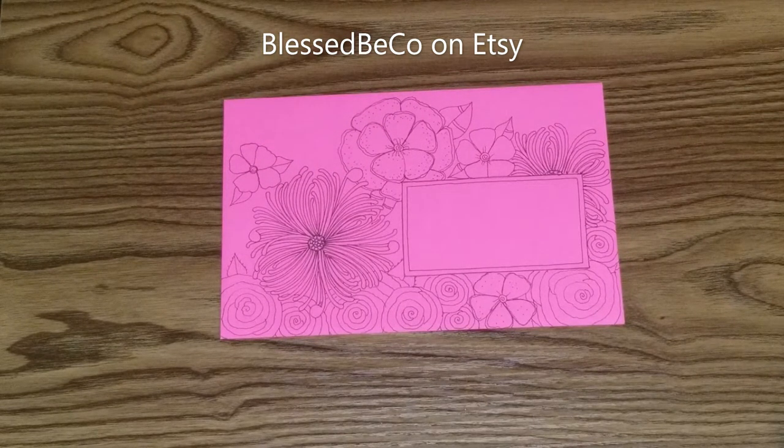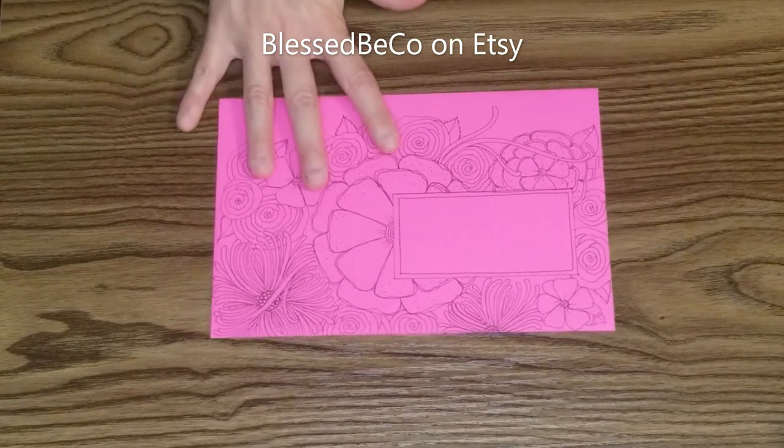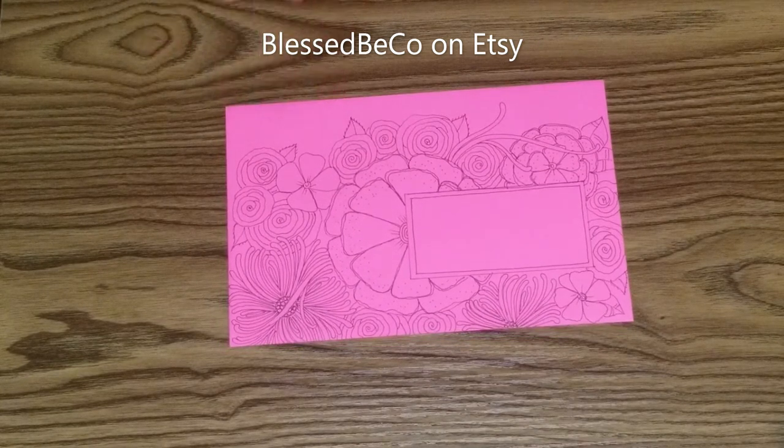Now this hot pink I can enjoy. This is Astrobright and this hot pink is kind of unique to that line of paper.